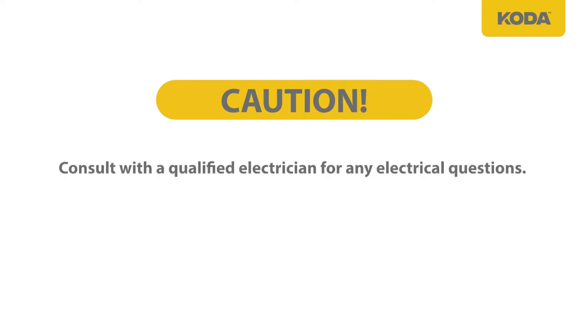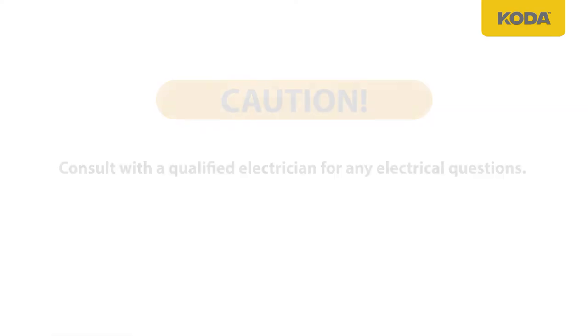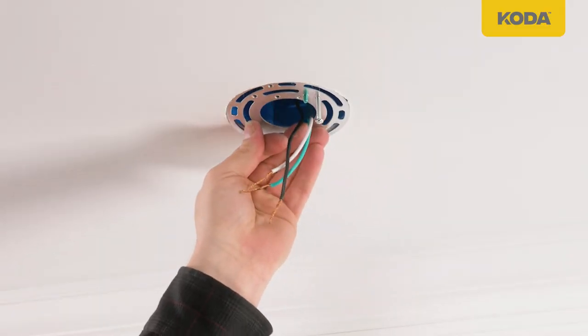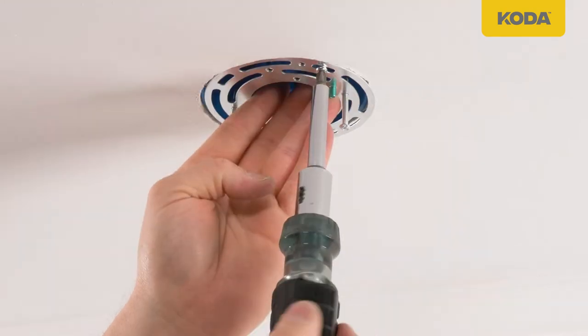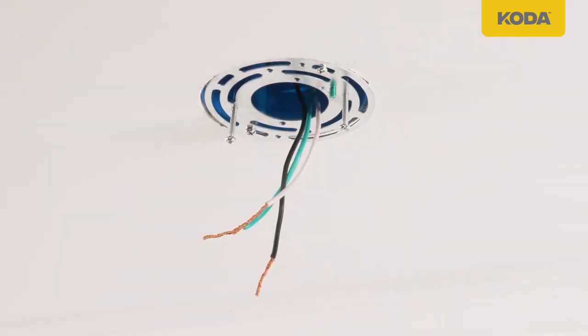Pull power supply wires out from the outlet box and install the round mounting plate to the outlet box using the bracket mounting screws included.